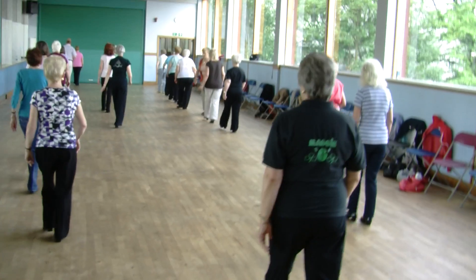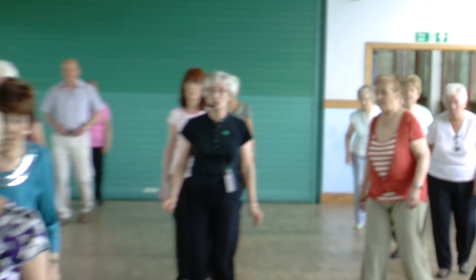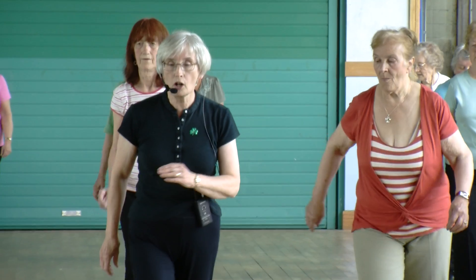Once we go, forward step, half left, step half left, walk, swing, forward, swing, back.